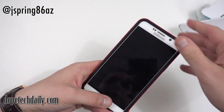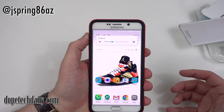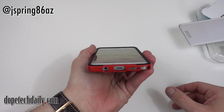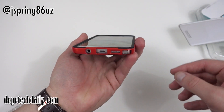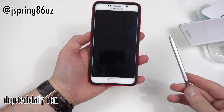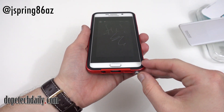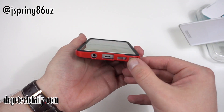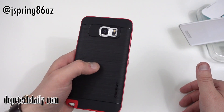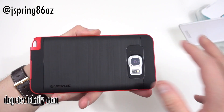Over here you've got your volume buttons — they're separated. Let me make sure they're nice and clicky and working, and indeed they are. The power and volume buttons seem to be nice and responsive. Of course you've got cutouts on the bottom for your charging port, headphone jack, speaker, and the S Pen. Let's give the S Pen slot a test to make sure we can easily extract it — no problem. Write something on your screen, then stick the S Pen right back in. Make sure you don't stick the S Pen in backwards — it can damage your phone.